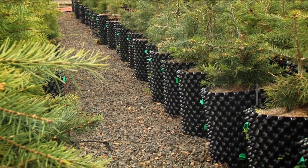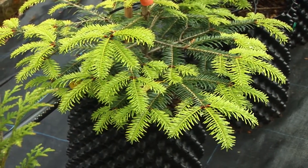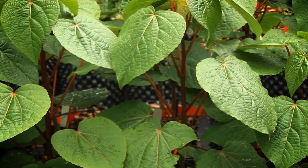As a result of their great root structure, air pot grown plants absorb more water and nutrient, so efficient irrigation and sufficient feeding is essential to maximise growth.